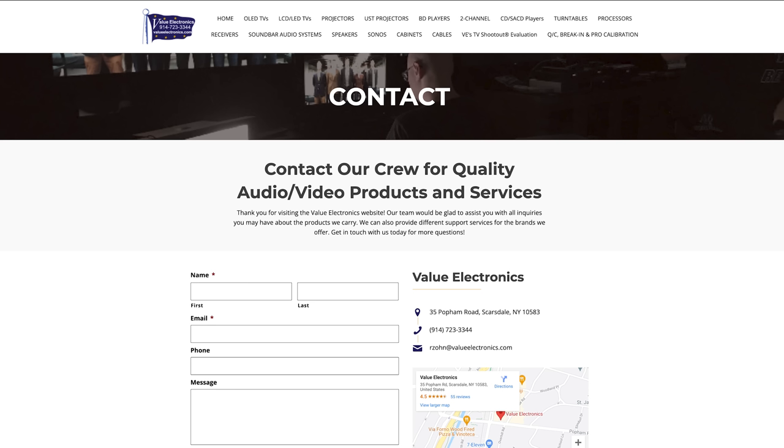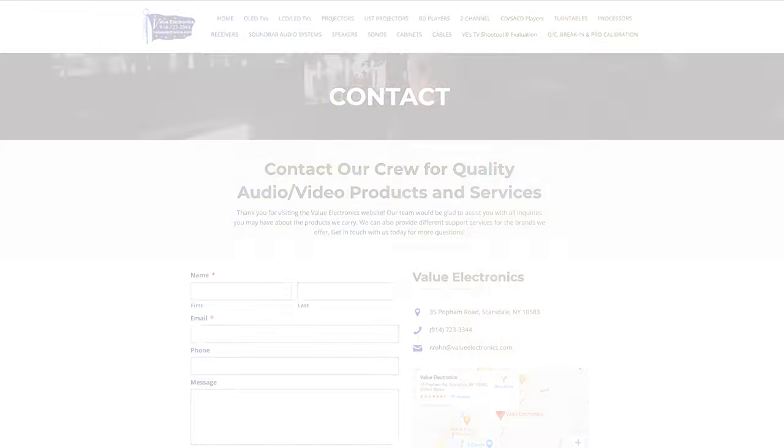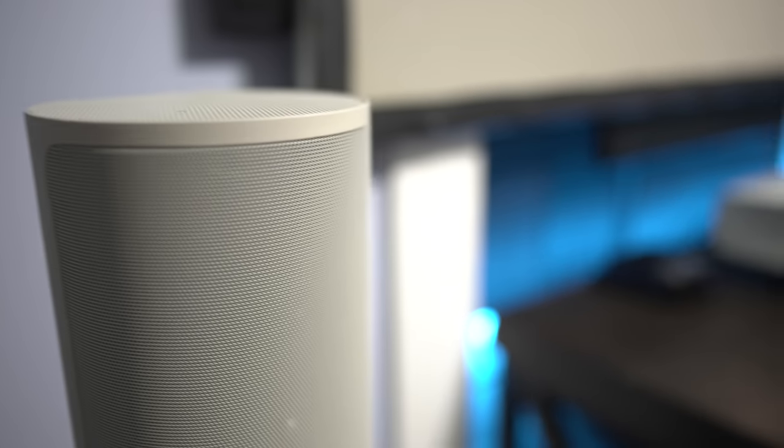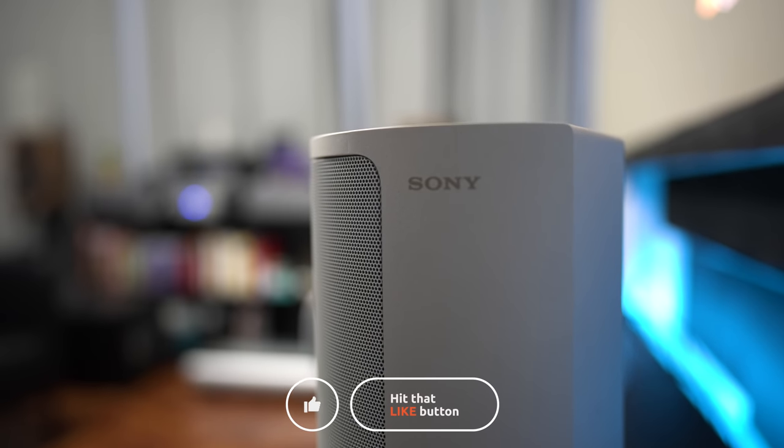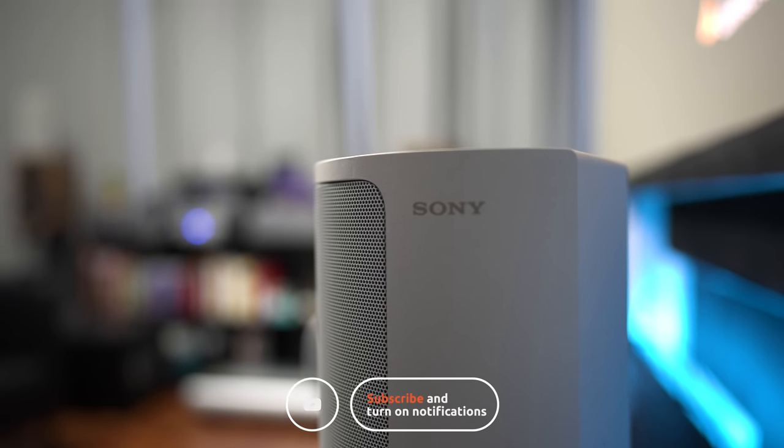We'd like to thank Value Electronics for partnering with us to bring you this review. If you'd like to pick up anything mentioned in this video or any other AV product, visit valueelectronics.com or give them a call — just let them know that we sent you. Thanks for checking out the video. Give it a like if you found it useful and subscribe if you haven't already. We'll see you in the next video.